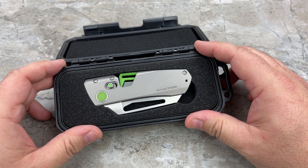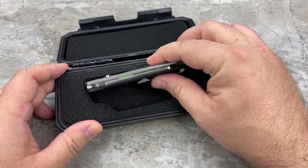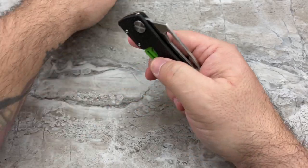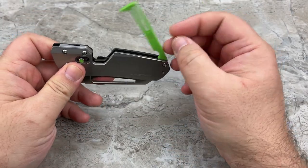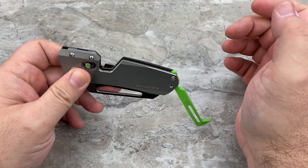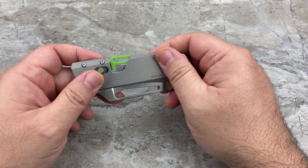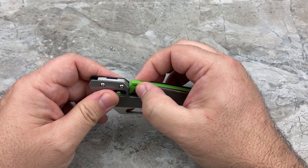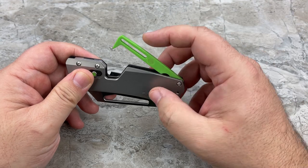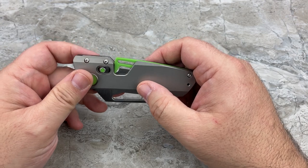Dude, that's pretty cool looking. It is very different. The first thing I was curious about was whether this would open up too easily and you'd jam your finger into the blade. But the magnets holding it closed are pretty strong — I don't really think that's going to open up in your pocket.